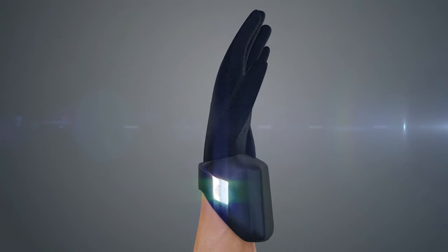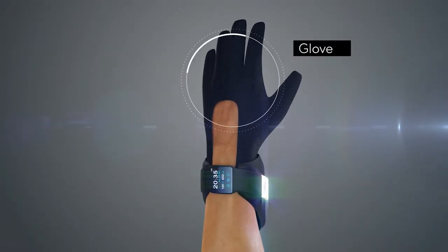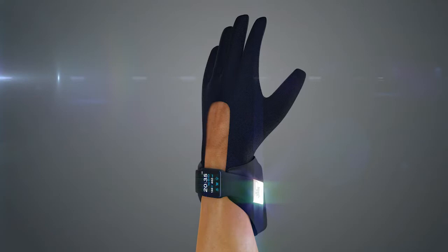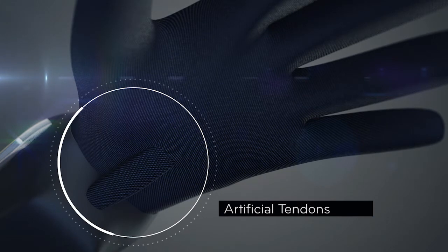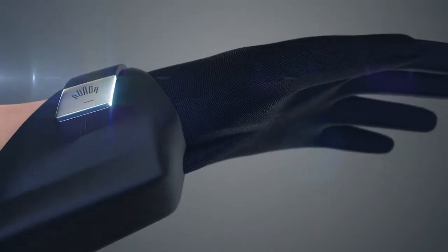The Nuwada system was developed to be used every day. It's made of two main parts: a glove that looks like a normal glove, and a bracelet. The glove has artificial tendons inside that mimic the user's own tendons. They adapt seamlessly to all of the user's movements. The artificial tendons connect to the bracelet.